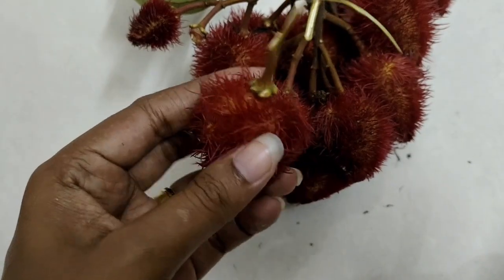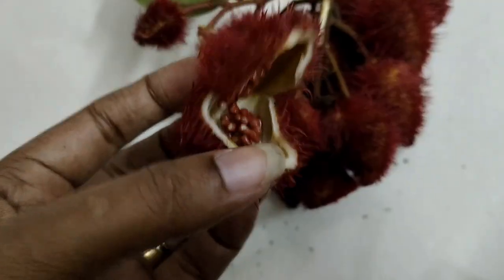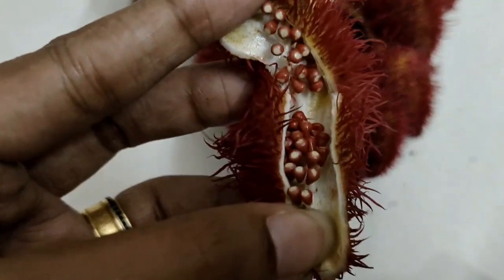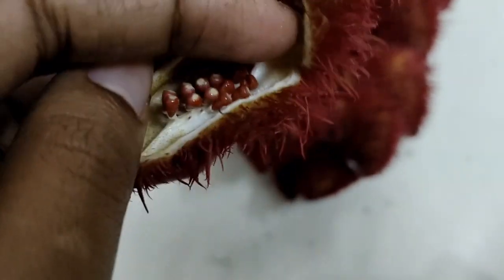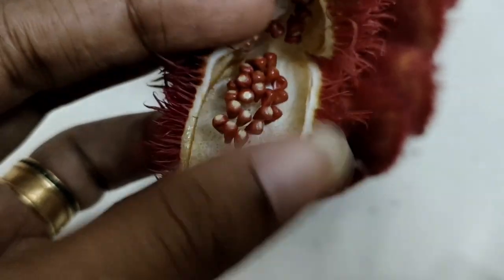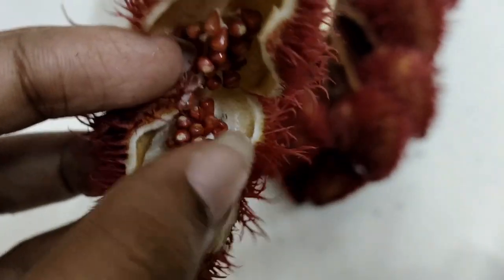If you have eights or nines, you will have a pruning. Then you will have lipstick — it will be available.